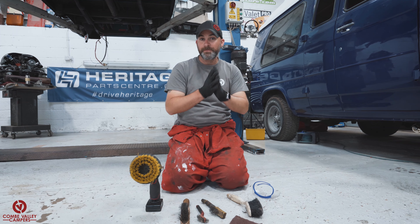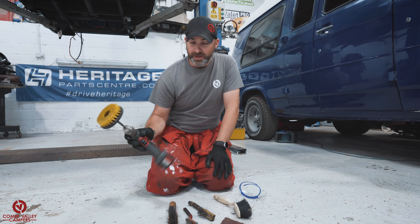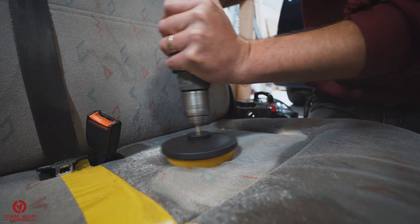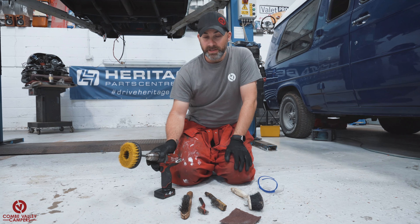Definitely some gloves too. What we're going to be using to clean the vehicle is this drill with a brush attachment — you may have seen this on a previous video of ours. I've actually used it on upholstery and decided it was too tough for that, but for this job it's going to be absolutely ideal. I'll show you that later.